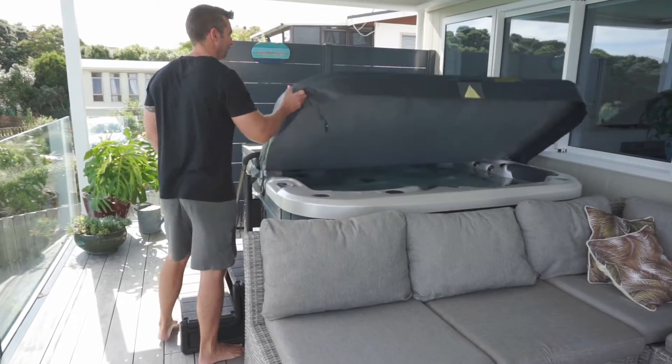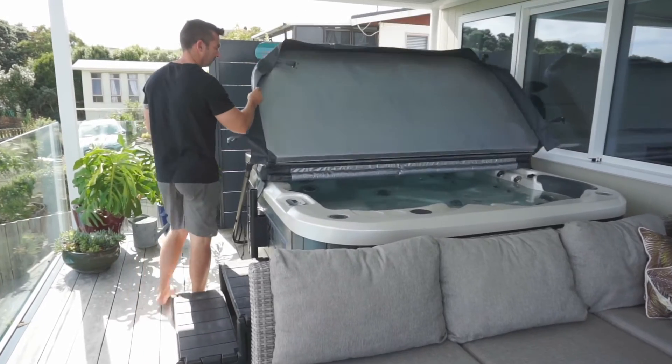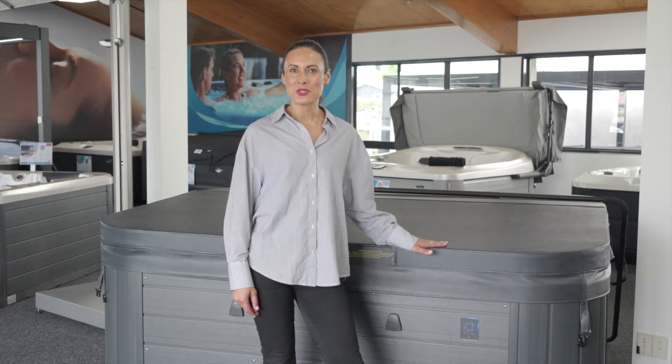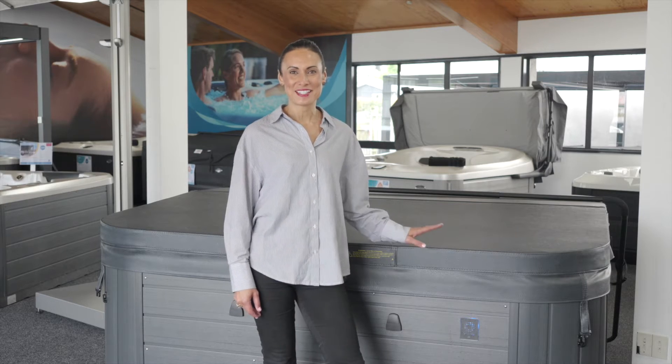Like your spa pool, its cover is an important investment. Spa covers insulate and lock in the heat in your spa, which saves you money on electricity. Spa covers also keep dirt, debris and kids or pets out of the spa.